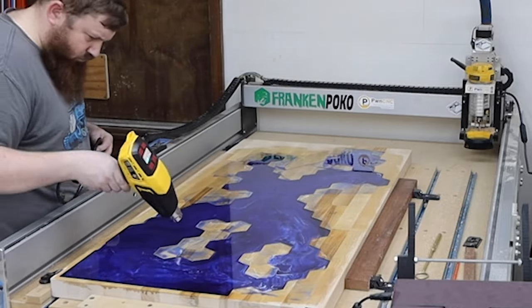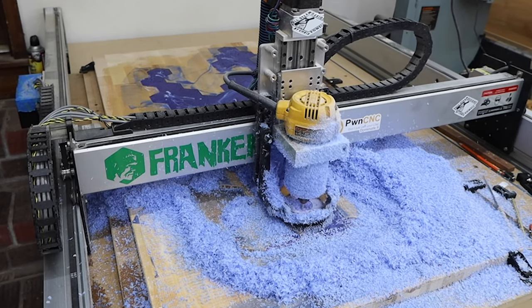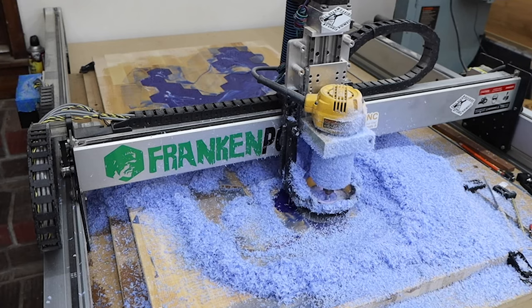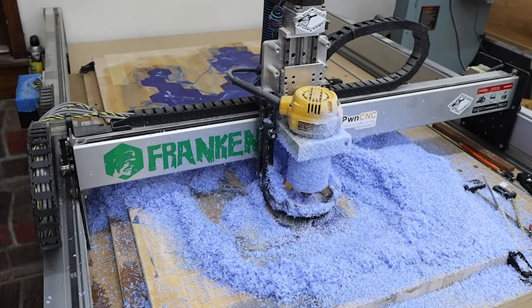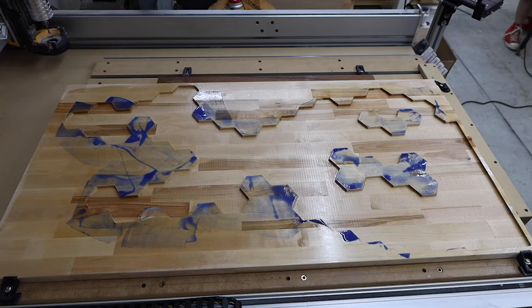The best option was to just run the same pocket toolpath over again and remove the epoxy. This proved to be another issue — cutting out the epoxy created a huge amount of static electricity. I've grounded my machine and done some other things to help counteract this, but it still kept disconnecting a few minutes into the cut. The only solution was to run it without my dust collection turned on. This made a huge mess, but it got the job done.